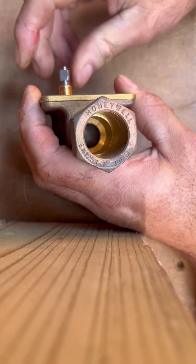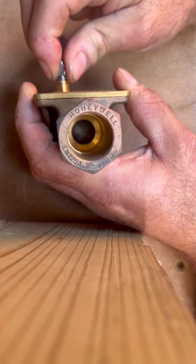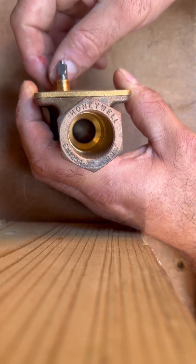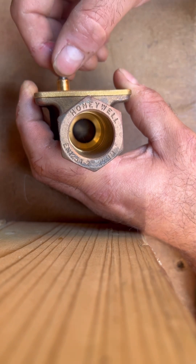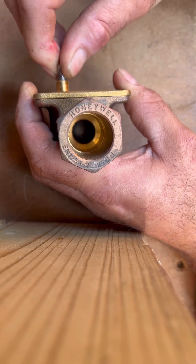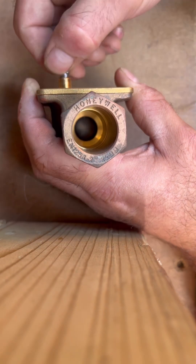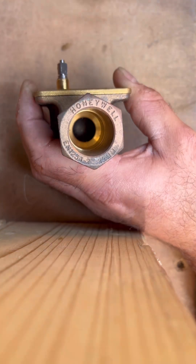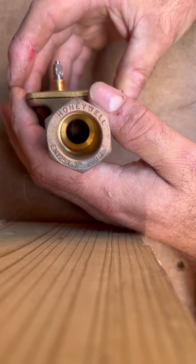This is your off position — you can see the ball in there pressed up against the seat, so flow is shut at the minute. When the motor drives across, it moves the arm inside, and as you can see it's moved across, which allows flow through to your radiators or hot water cylinder, whatever it's serving.